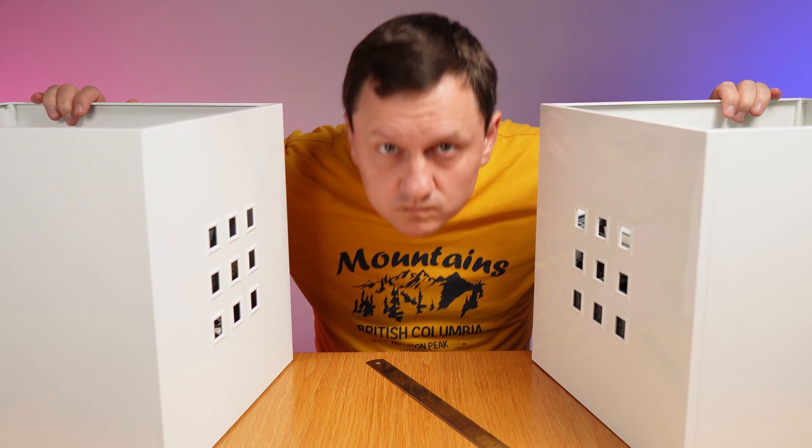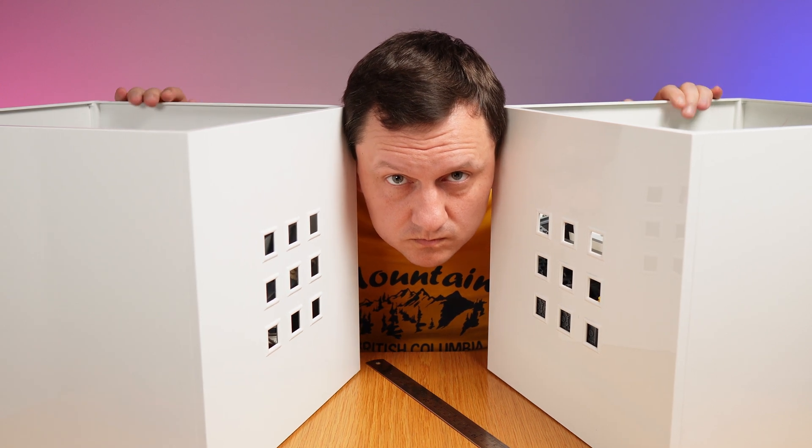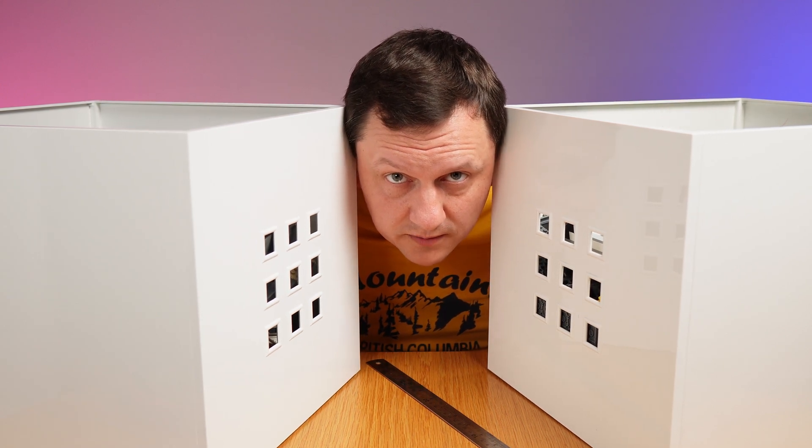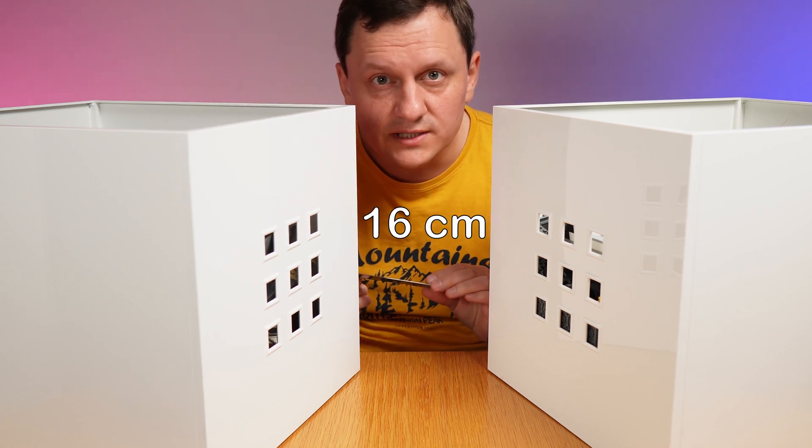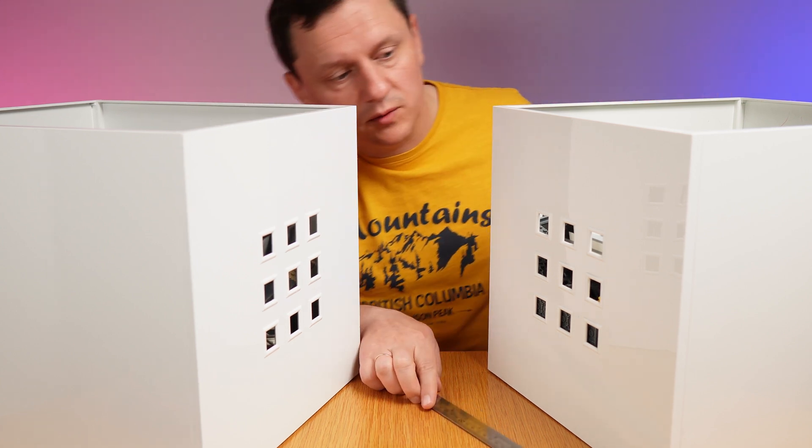So this is it. I can explain. Measuring — almost 16 centimeters. Let me remove these boxes.